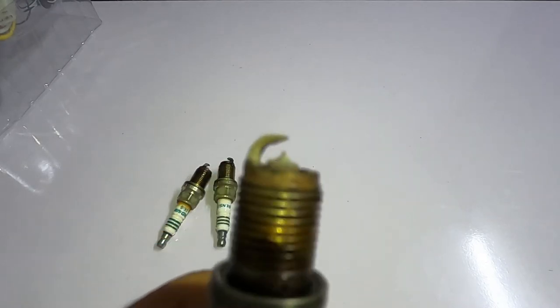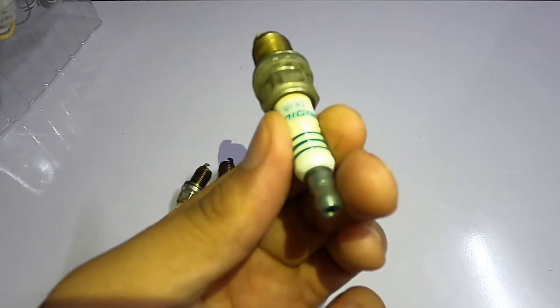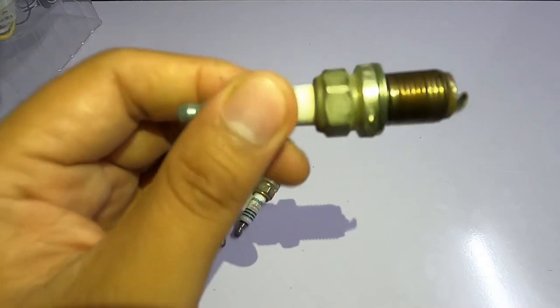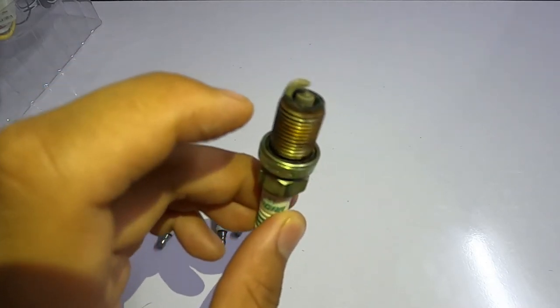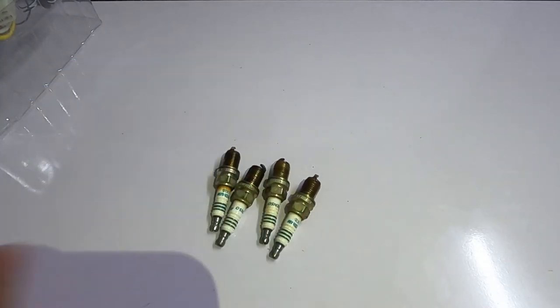As you can see, the body of the spark plug doesn't have much of an issue — everything looks normal and perfect. It's just the tip where you can see everything happens.